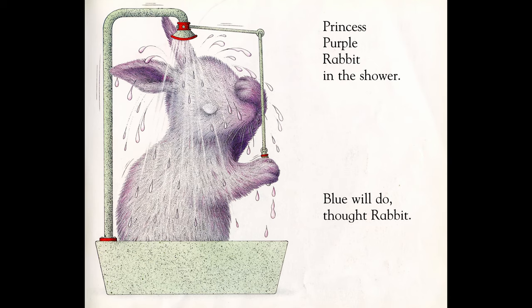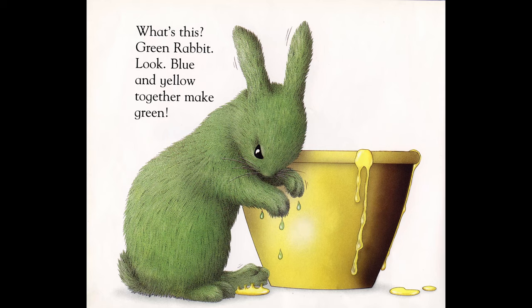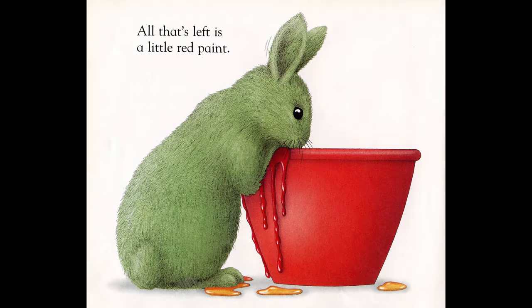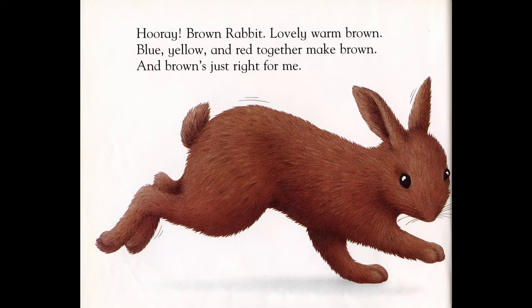Blue will do — blue rabbit, icy cold blue. Brrr. How warm yellow looks! What's this? Green rabbit! Look, blue and yellow together make green. Oh dear, no more water. All that is left is a little red paint. Now, what would happen? Remember, when we mixed blue, yellow, and red, we got brown colors. Hooray! Brown rabbit — lovely, warm brown. Blue, yellow, and red together make brown.